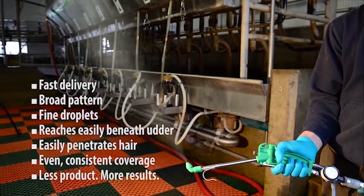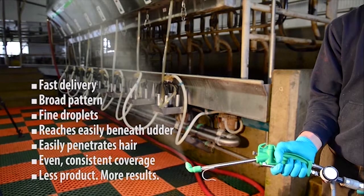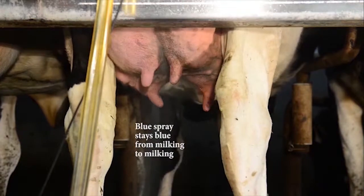As you can see by the spray, it puts out a very broad pattern at about two feet. You get a nice, even spray with fine droplets that easily penetrate the hair onto the skin of the udder.